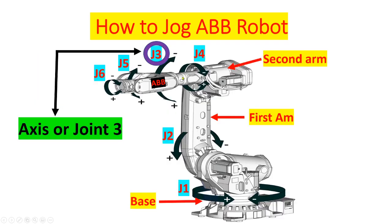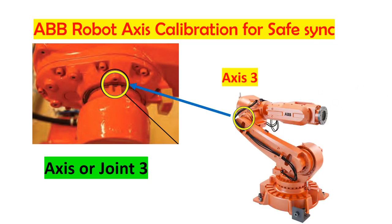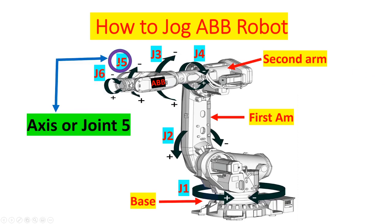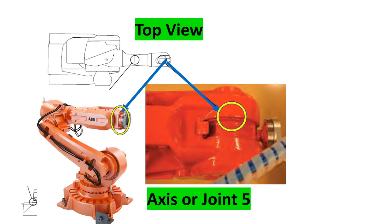This is axis 3, and this is the actual location on the mechanical drawing, and the actual location on the physical robot. Axis 4 — this is the top view, and this is the actual location of axis 4 on the robot. Axis or joint 5 — this is the actual location, and this is the actual location on the mechanical robot.